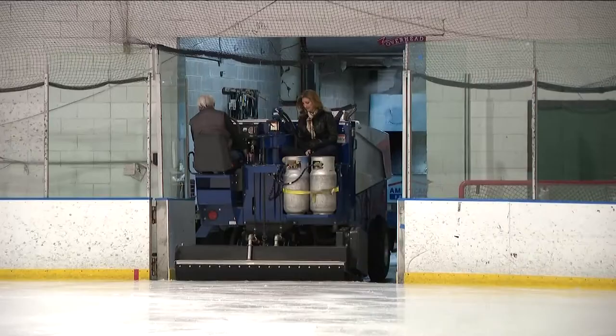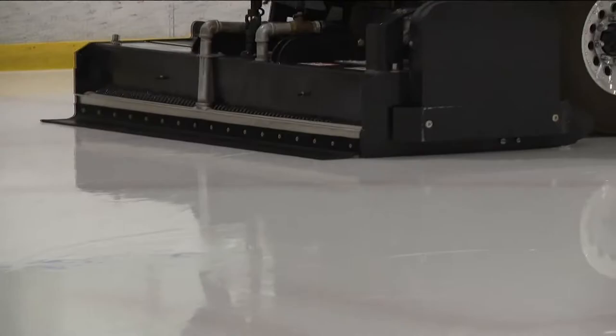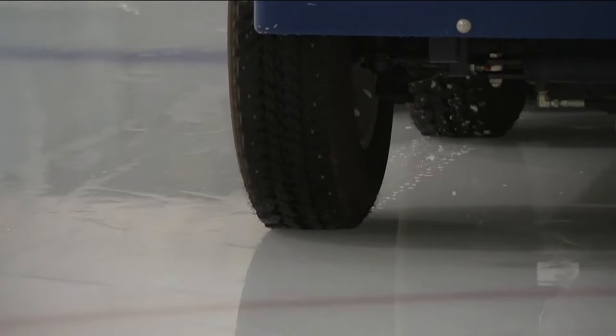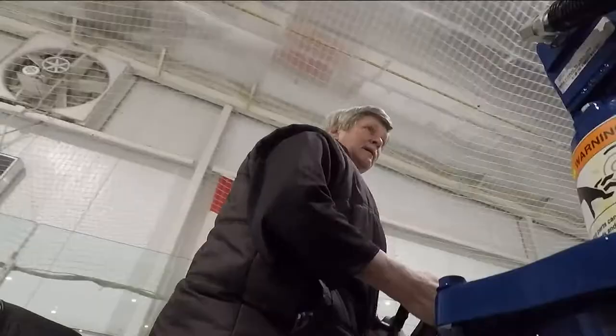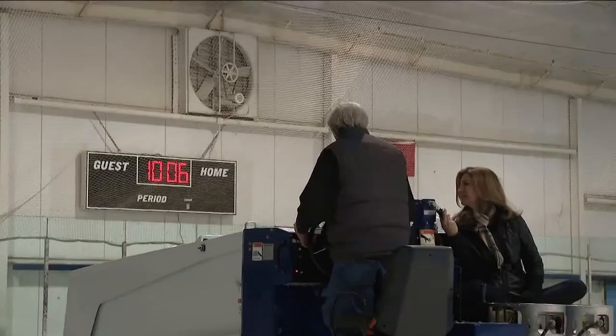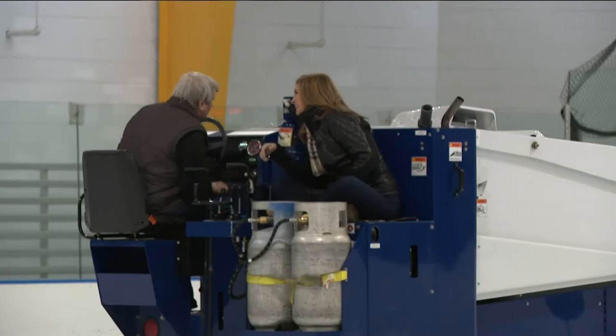Ready to roll. What the Zamboni does is it cuts the ice. The snow is picked up from the cutting, goes into the dump tank of the machine, washes the ice, and lays a new layer of water behind it. Over the roar of the engine, Joe explains it's obviously four-wheel drive with studded snow tires. And when it does snow in Atlanta, Joe's fine on the highway.